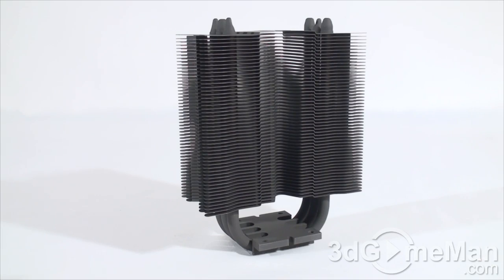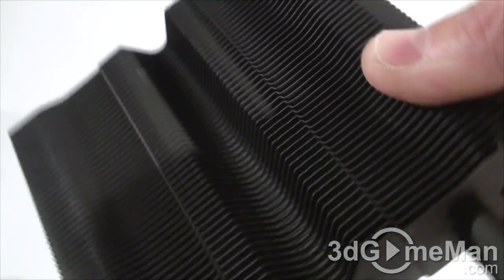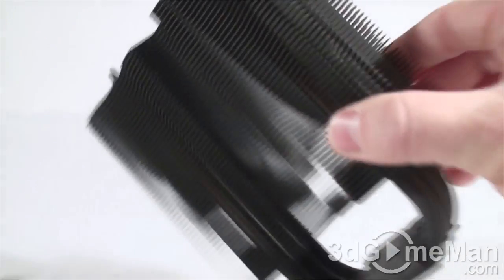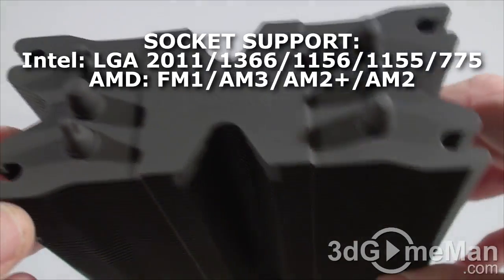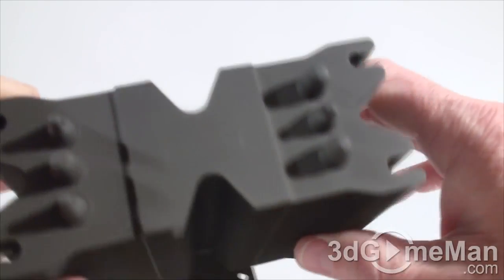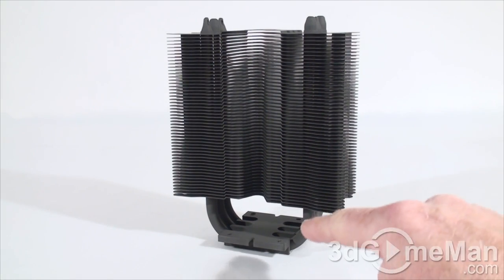This heatsink is completely and entirely black — it has this asphalt or matte black paint finish. The top, the fins, the heat pipes, the base — everything is black. I prefer this matte black finish over a high gloss finish because high gloss finishes attract dust and fingerprints very easily. As far as I know, this is one of, if not the only, CPU cooler on the market that is entirely this color. I like it a lot.